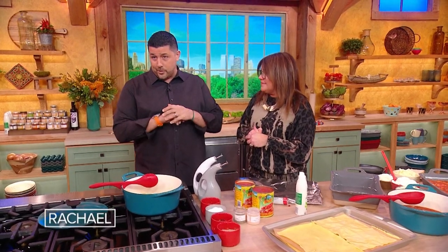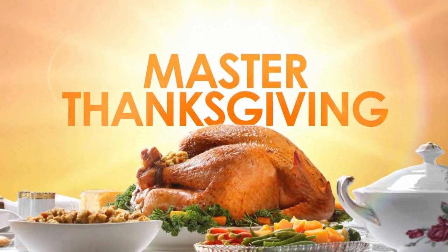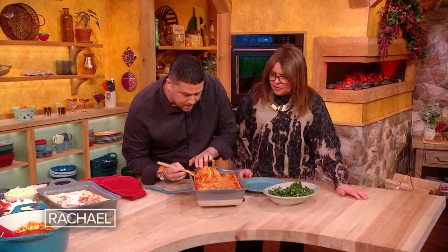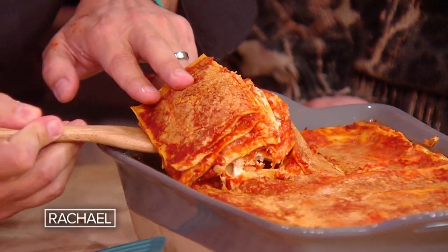In my family, no self-respecting Italian-American will ever make the turkey front and center. Master the big day the lasagna way — layer up a centerpiece masterpiece. Look at all those layers. Oh, my God. You can actually use Bob's cornbread for this.